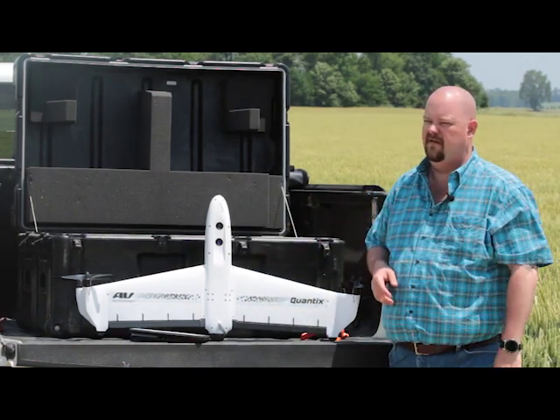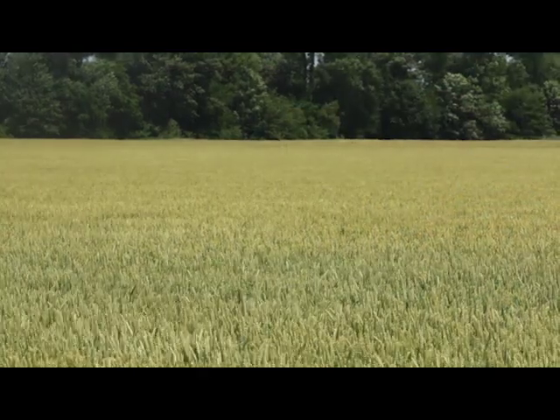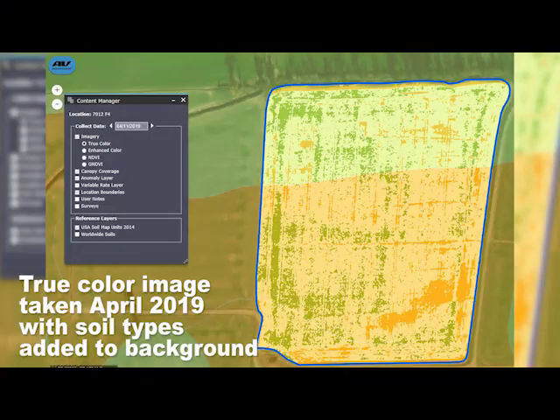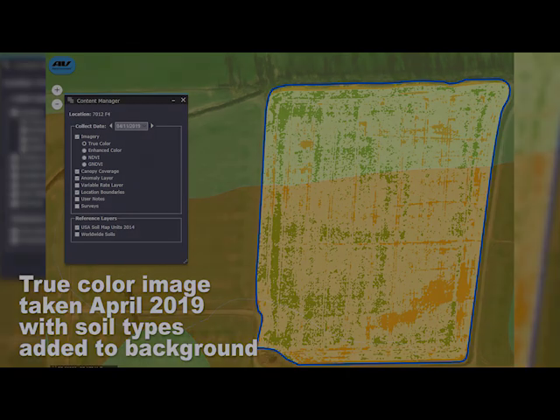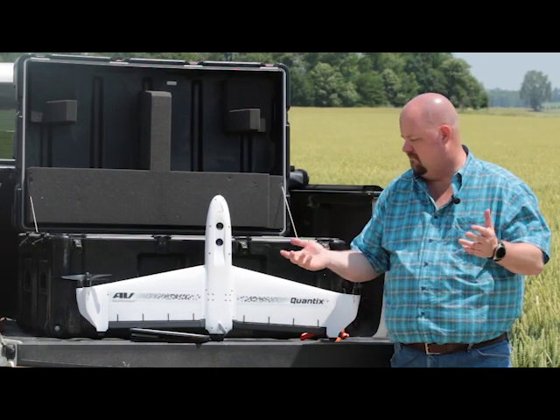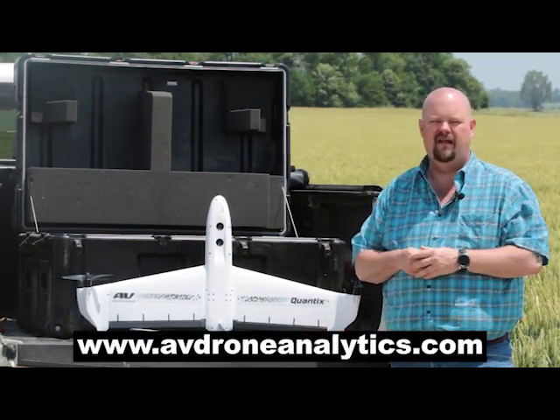What we're doing here with Phil this week in Kentucky is flying wheat. We actually came out earlier in April and got a base set of NDVI data. We just got through flying this morning, and we can actually see how the crop is progressing based off the true color and the NDVI imagery. For more information, visit avdroneanalytics.com.